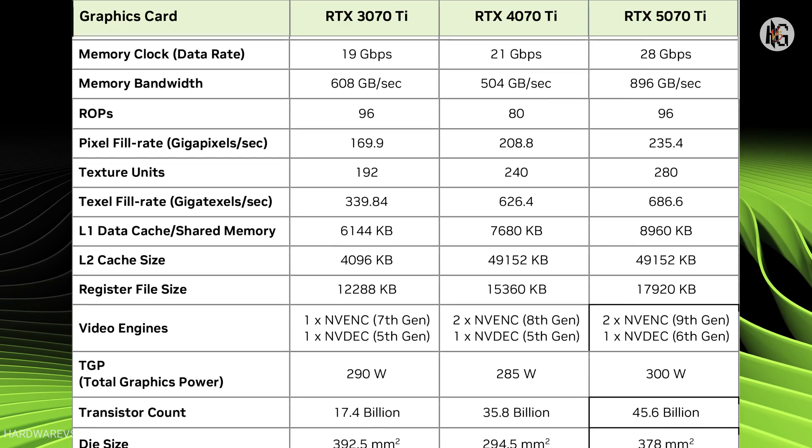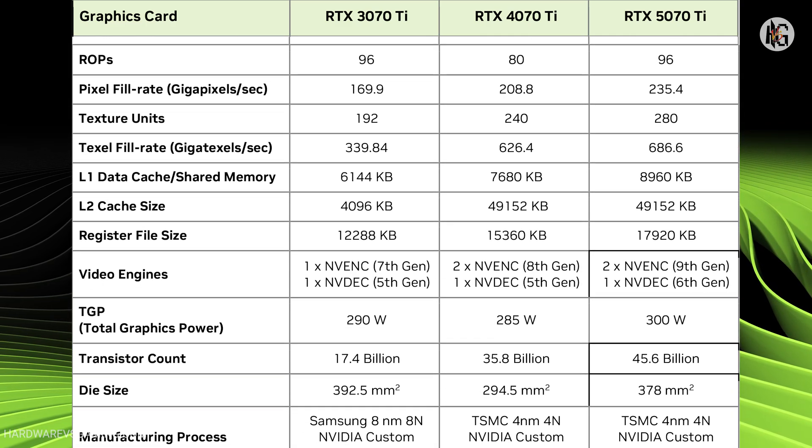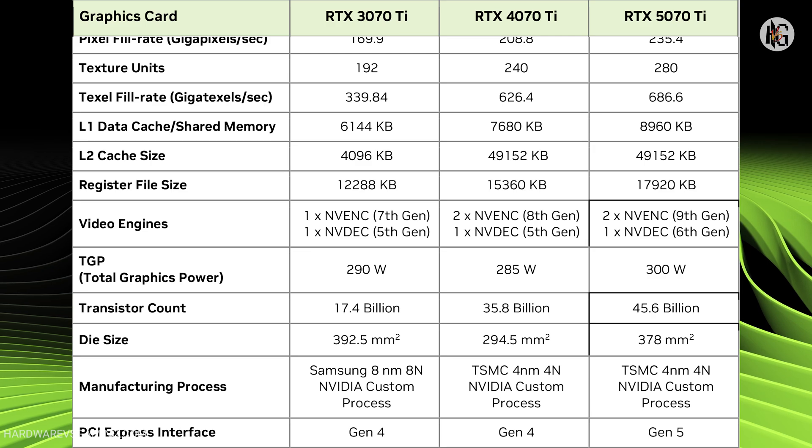That said, factory overclock settings feel more like a marketing strategy — a reason to charge a higher price — as NVIDIA's boost technology allows the GPU to dynamically achieve even higher clock speeds during operation.